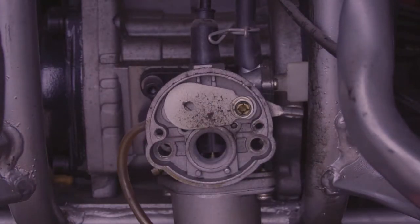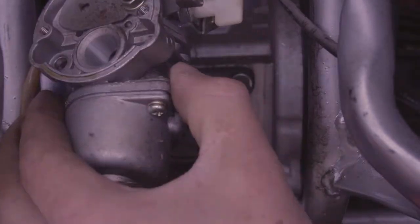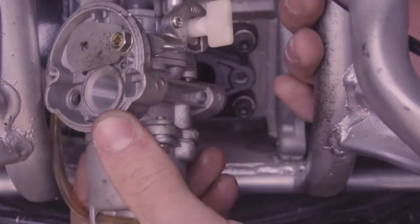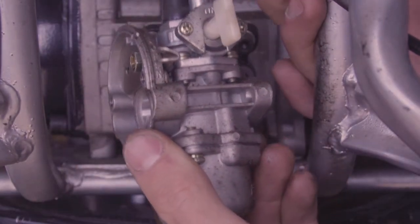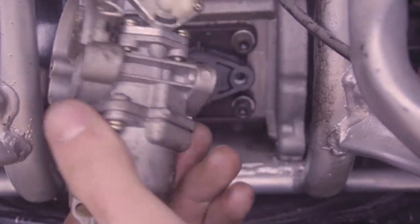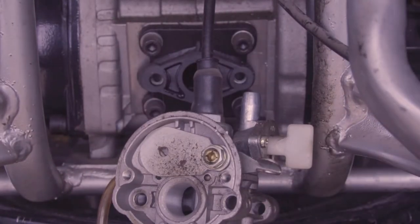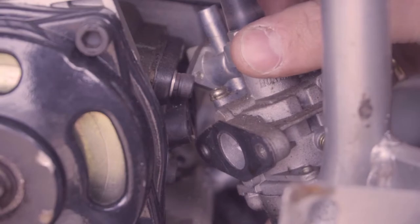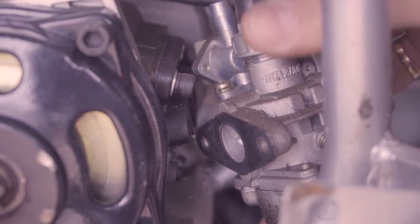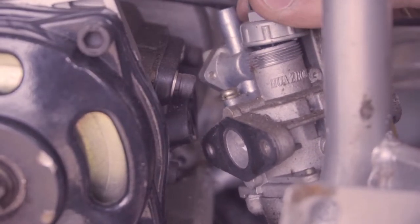Inside you have larger hex bolts that are actually holding the carburetor to the intake manifold — those two long bolts. You don't want to lose these. Once the bolts holding the carburetor are off, the only things still holding it are your throttle cable and your gas line. The gas line just has a little clamp — pull it off. Now the slightly more complicated part is the throttle cable.